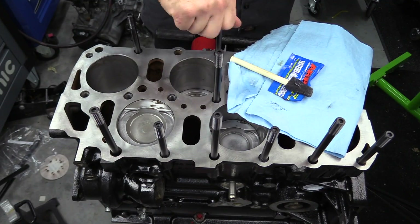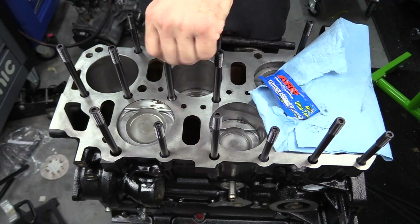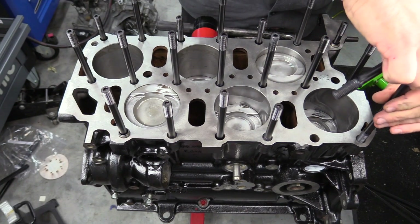In the case of the VR6, there are three different length studs, so make sure you're installing them in the proper location. I want to stress that — make sure you're installing them in the proper location. It only took me two or three tries to get them installed in the right location.